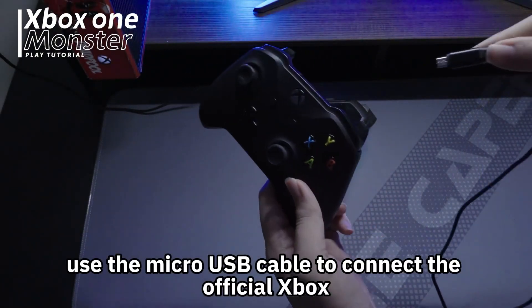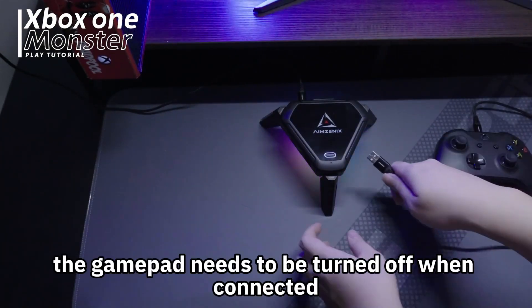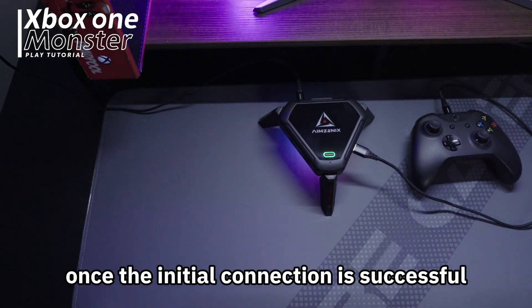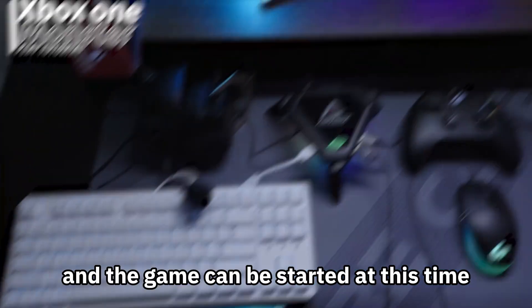Use the micro USB cable to connect the official Xbox One controller to Monster. The gamepad needs to be turned off when connected. Once the initial connection is successful, the Monster indicator light will stay on and the game can be started.